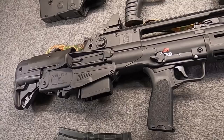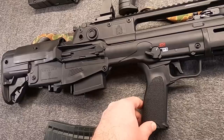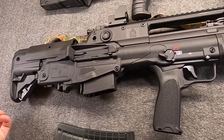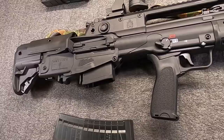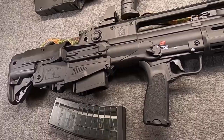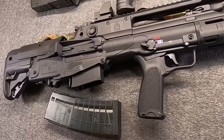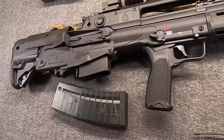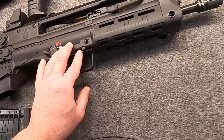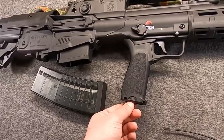It's interesting to see bullpups still alive, and it's interesting that Croatia, with such a small military and a relatively small population overall, did its own thing. It didn't just license the AR-15, the Kalashnikov, or even the Tavor or the AUG — it made its own gun. It has a lot to do with the FAMAS mixed with the G36. It reminds me in spirit of the Korean Daewoo K2, where they picked and chose the best features of different guns and came up with something unique — you can recognize little components from other guns, but it's still wholly unique.